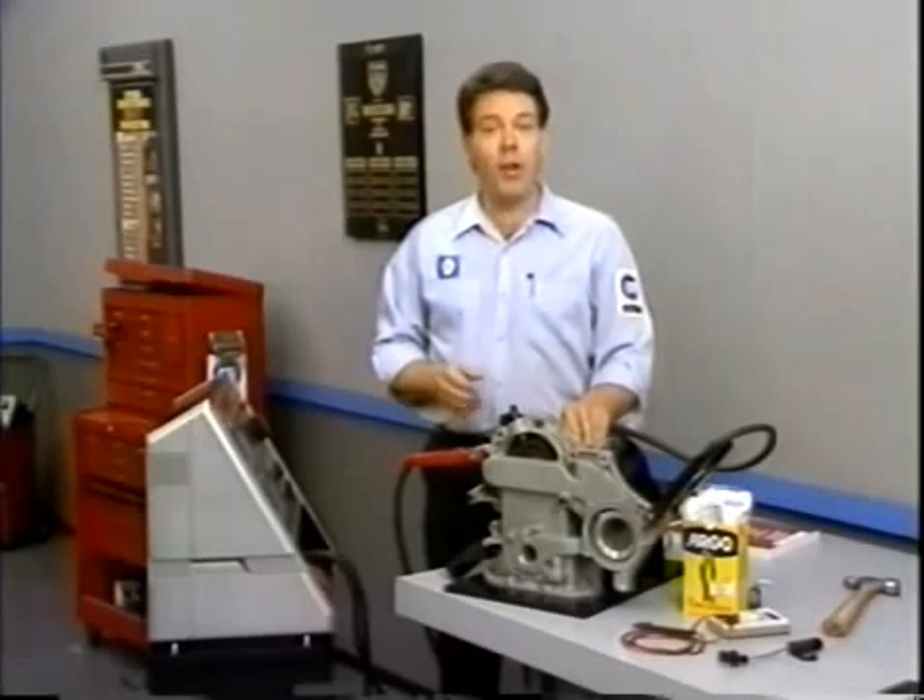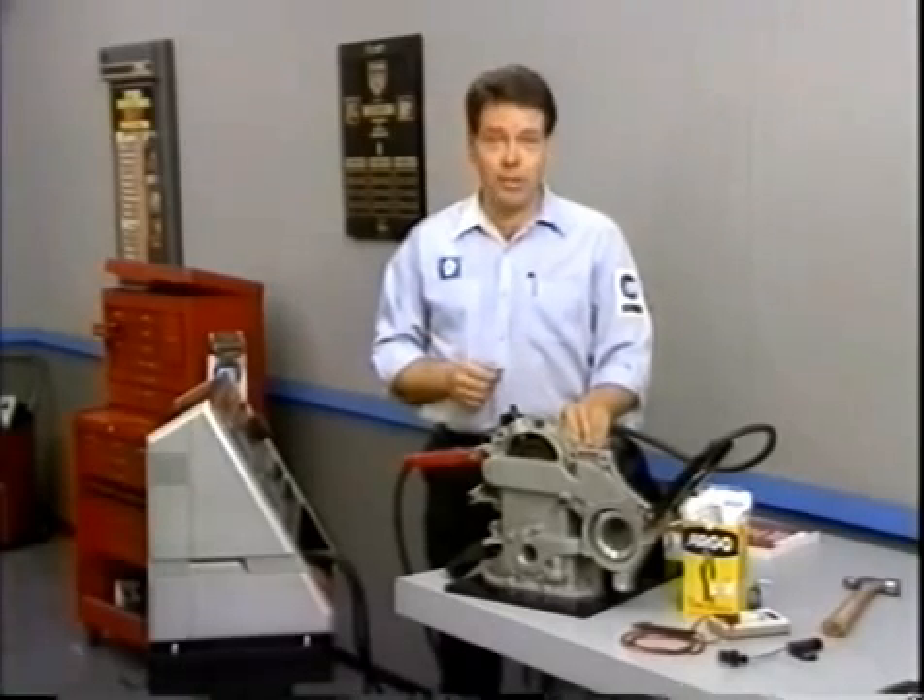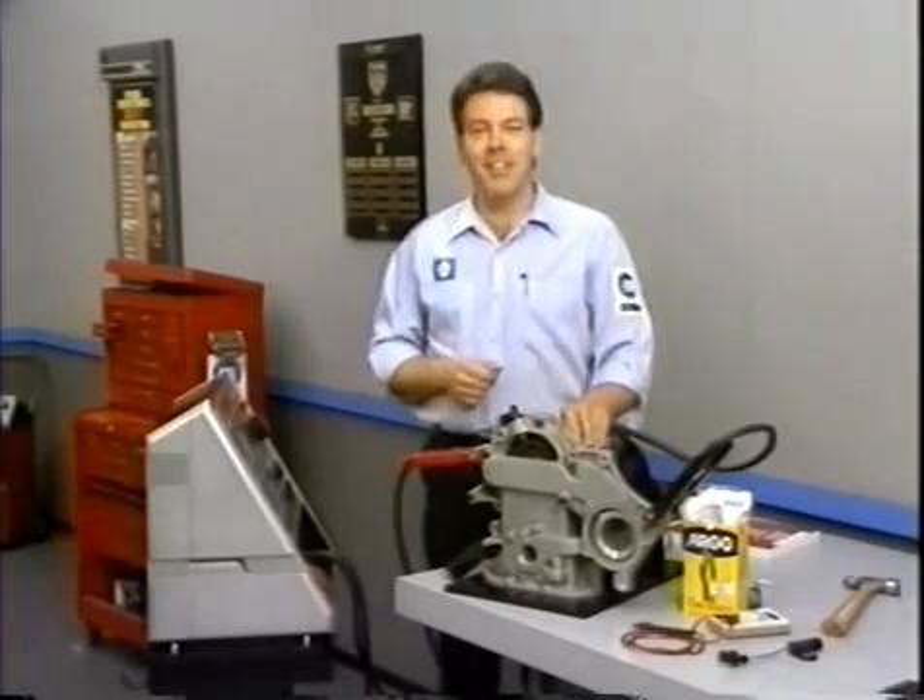Be sure to watch next month when we'll cover ashtray and cigarette lighter operation, diagnosis, and repair. See you then.